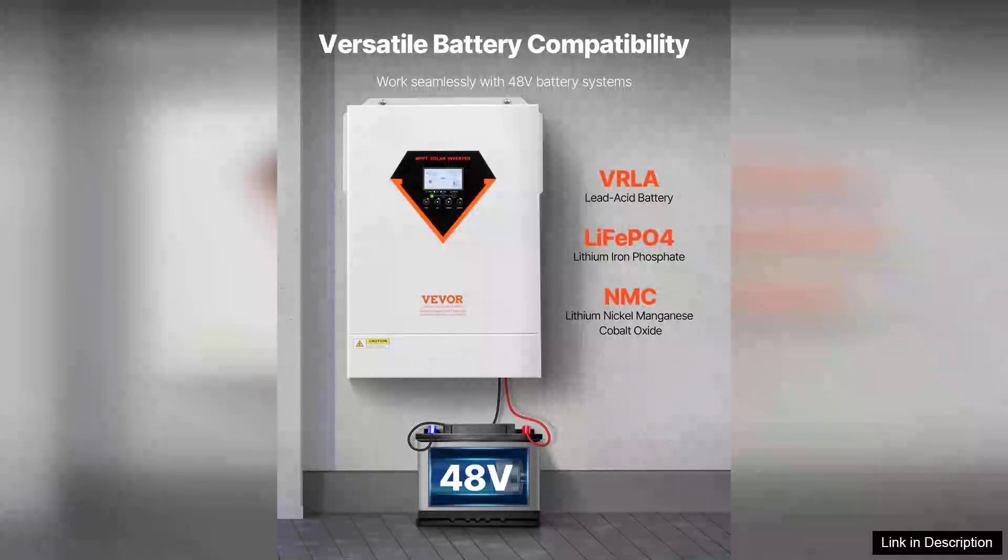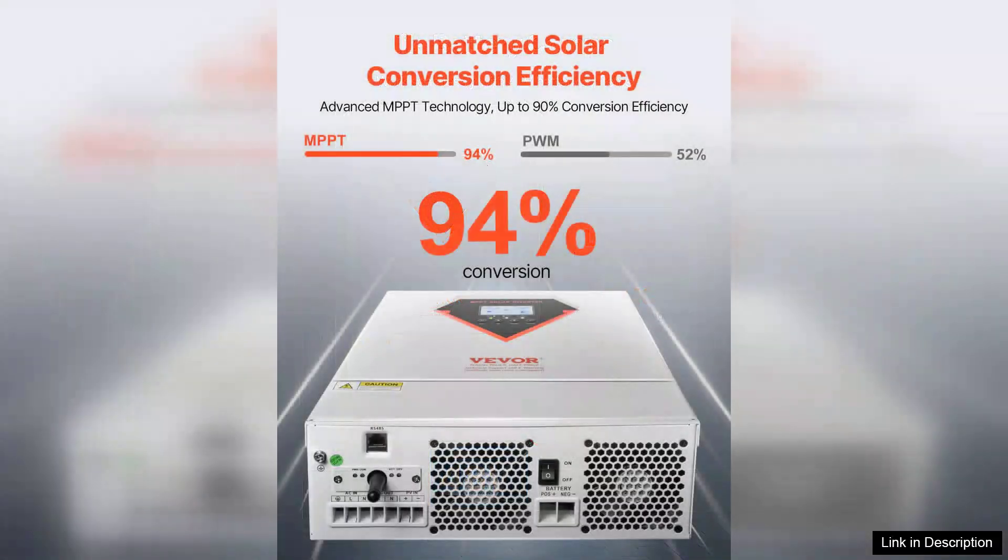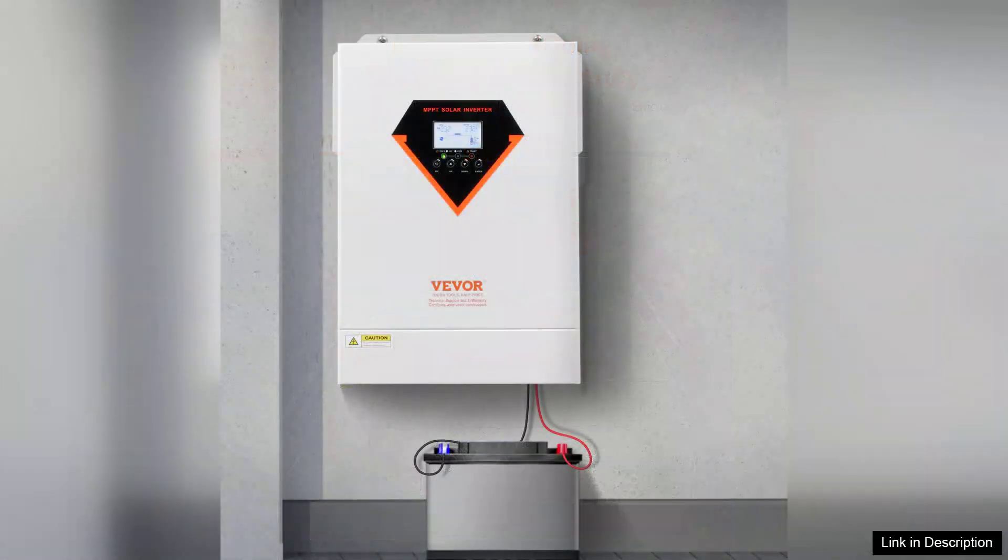The hybrid solar inverter charger 6000W 220-230V with built-in 120A MPPT controller is a robust solution for those looking to harness solar energy efficiently. This inverter seamlessly integrates solar energy management, battery charging, and power conversion, making it a versatile choice for both residential and commercial applications.